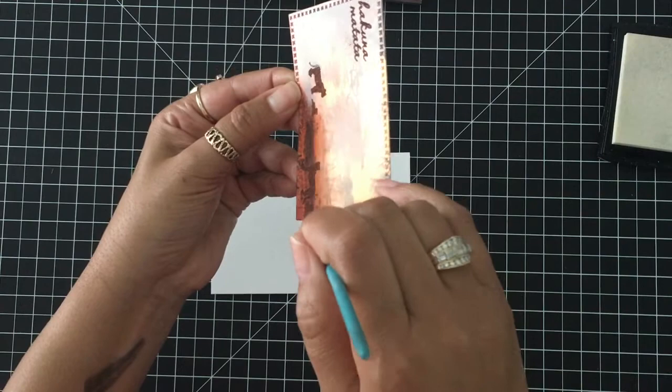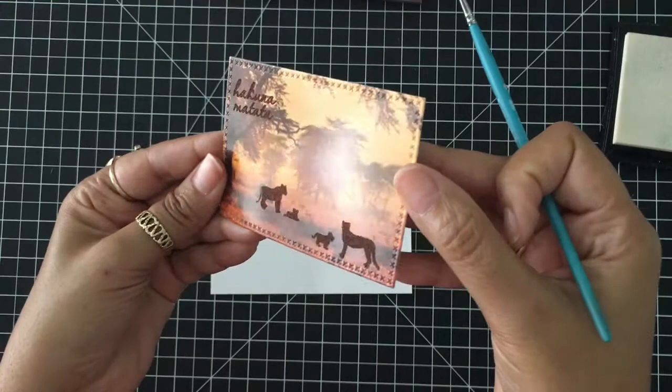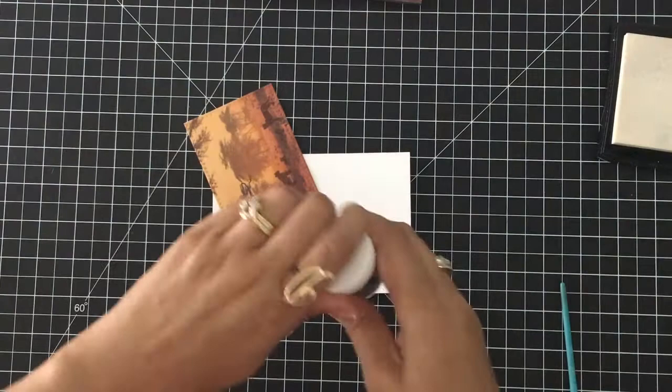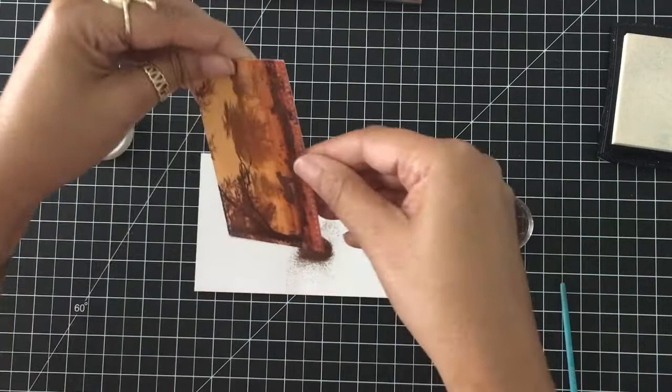I'm going to use a very fine paint brush and just tap off any of the extra embossing powder. I did not use my EK Success powder tool with this. I'm making sure that any stray pieces I don't want melted onto that paper I have an opportunity to tap off. Right on the little tail I did miss a spot, so I want to make sure I get that covered before I heat up my heat gun.